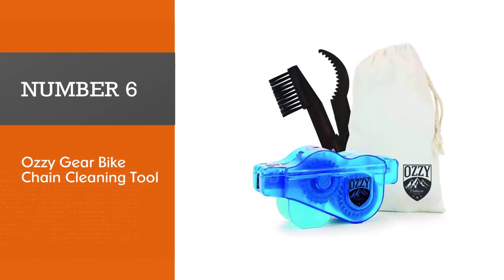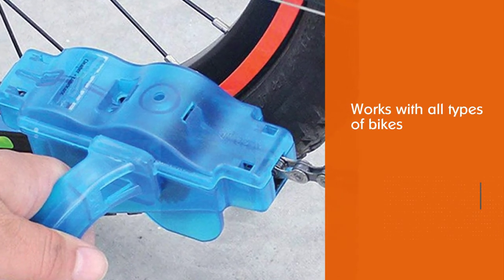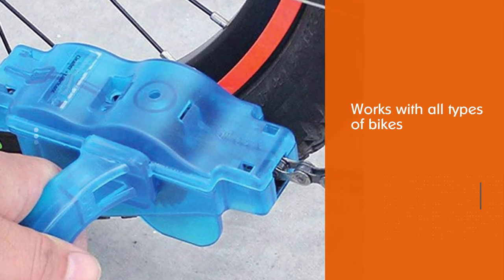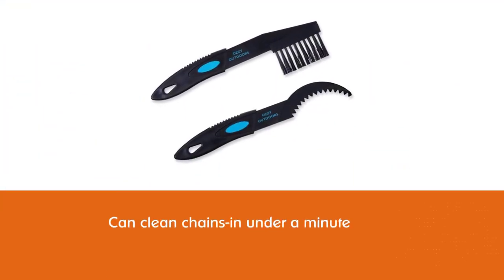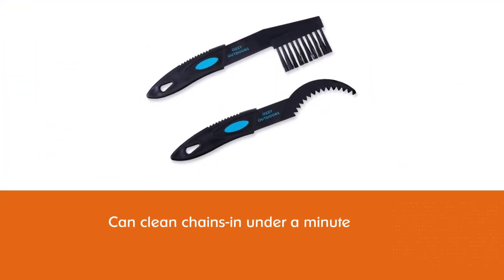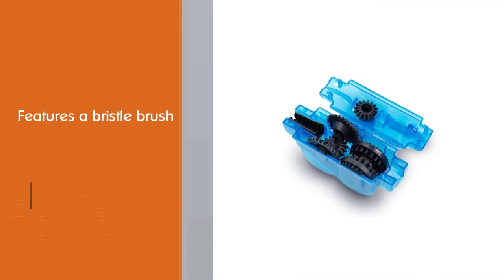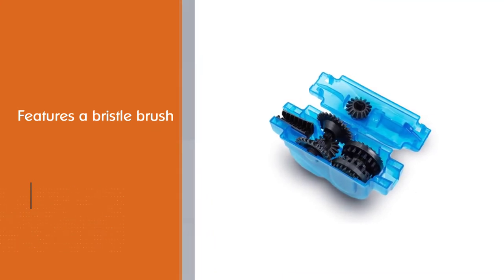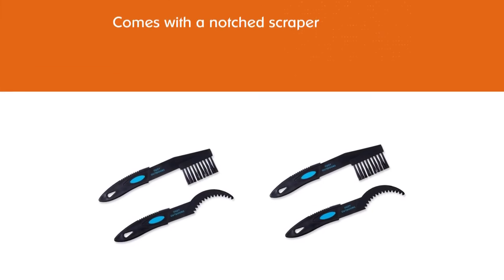Number six: Ozzy Gear Bike Chain Cleaning Tool. Cheaper than most other options but it comes with a lifetime warranty. Given that they are made of plastic and can be a bit brittle, this could be a great choice. Also included are a bristle brush and a notched scraper. The brushes are integrated into the tool with little gears, so there are no separate brushes that ship with the tool.